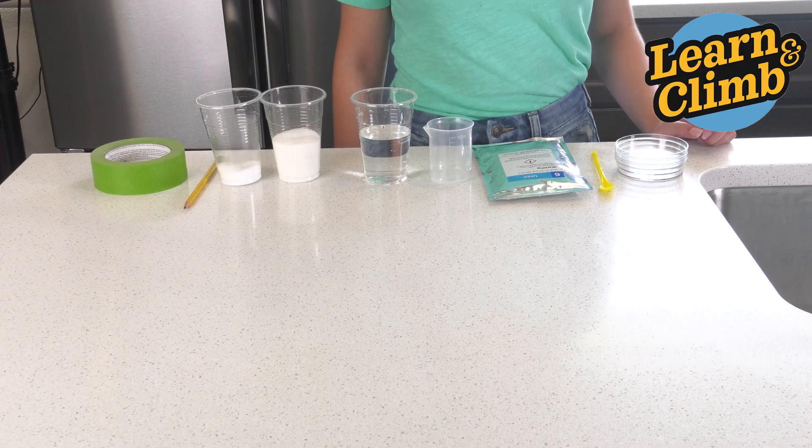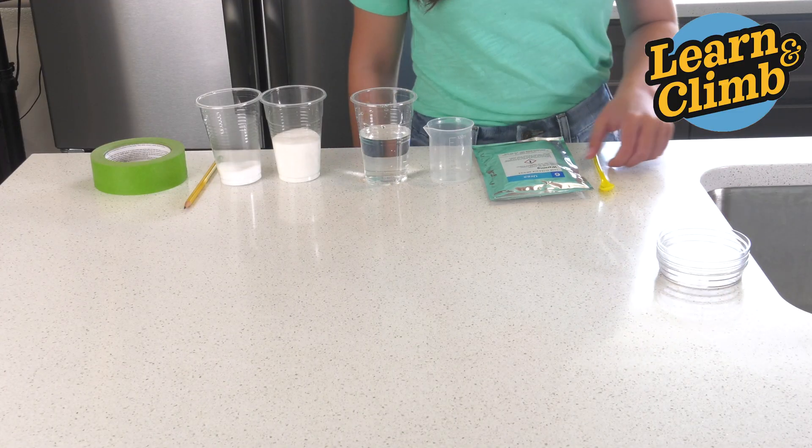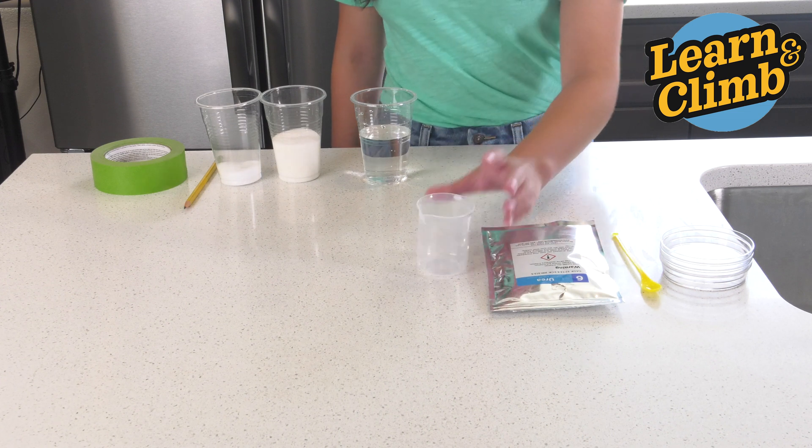Here's what you'll need. From your kit, you'll need three Petri dishes, your yellow spoon, your Urea, and your beaker.